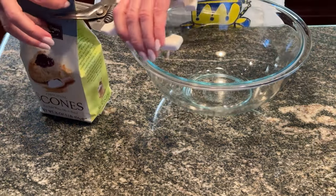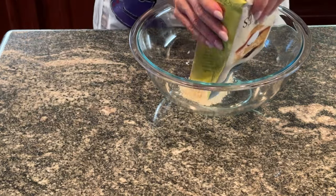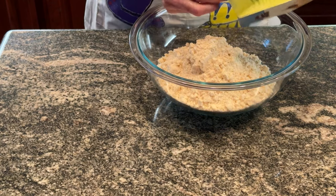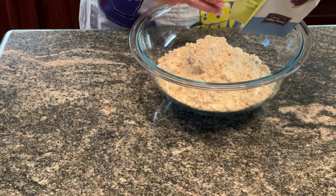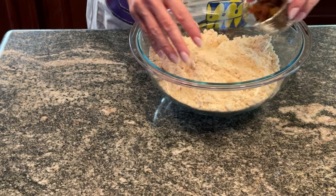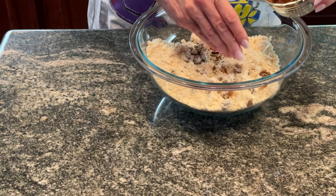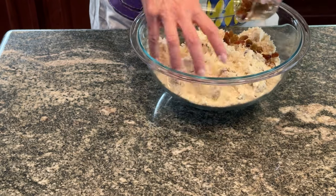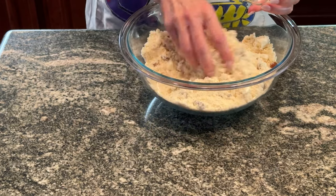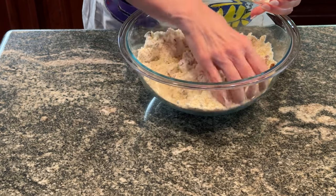Into my bowl I pour my mix. And because this is just literally mix and water, this is when I'm going to put in my sultanas, or golden raisins. Just kind of mix that in a little bit — I don't want them really clumped together. I've got about a half cup here, or about 80 grams of sultanas. Not a lot, just enough to give it a little interesting texture.